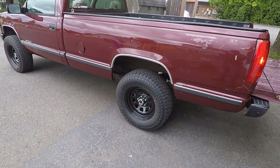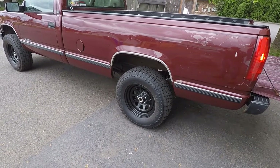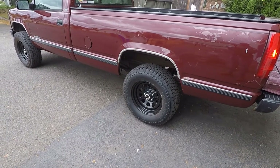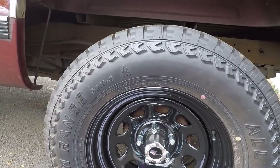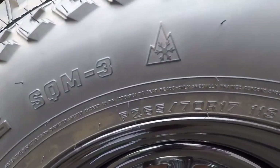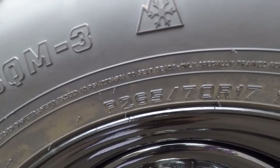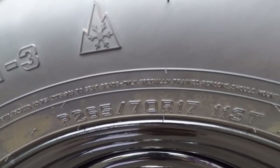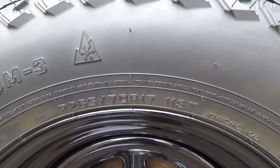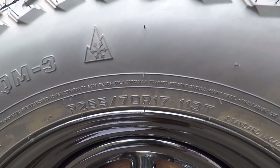So where can I find my tire size? The tire size for your vehicle and wheels can be found in two places. Obviously you can look right on the tire, and if we get up close to the tire here, we can see that this tire is a 265-70R17-113T. That is the size of these tires.